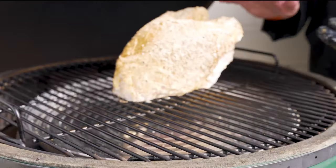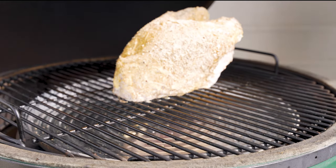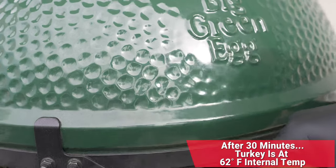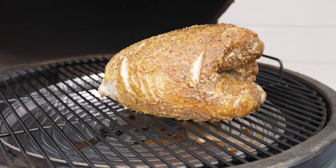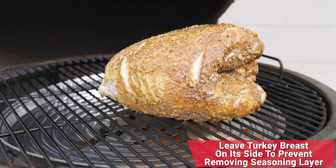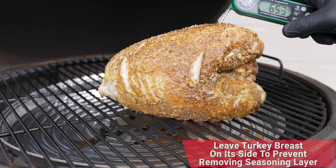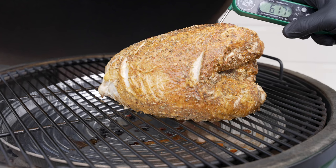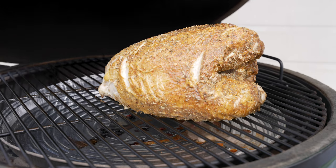We burped the Big Green Egg and have our turkey breast loaded in. We're going to start checking this every 30 minutes for doneness using our Big Green Egg thermometer. Today's goal temperature: 165 degrees. After 30 minutes, we went in to check temperature and we're sitting right at about 62 degrees, so we're going to close it and let it go for another 30 minutes.